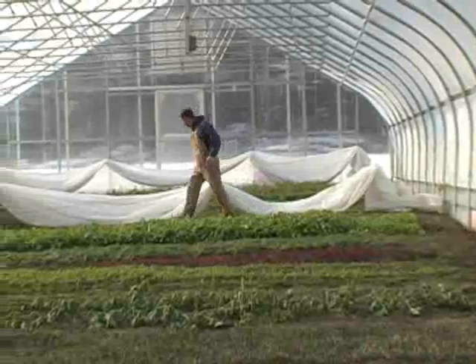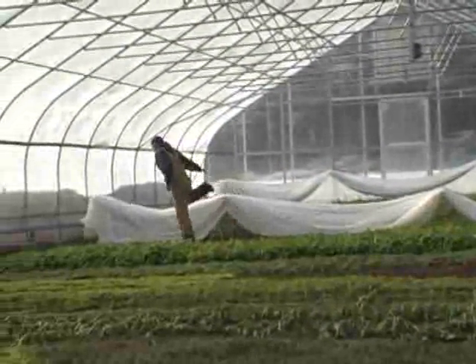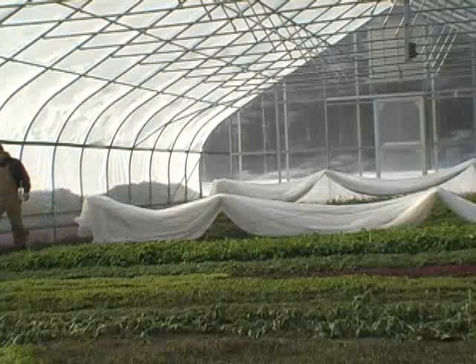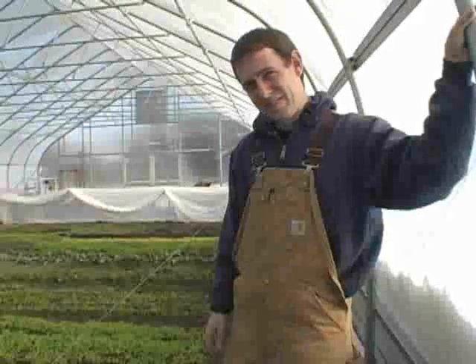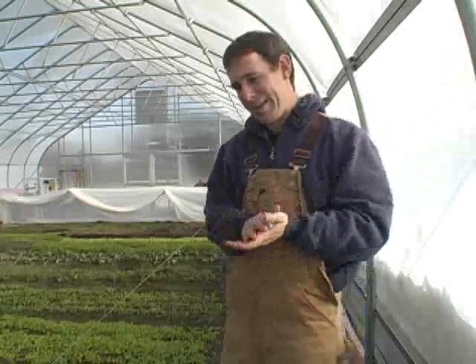The hoop house frame went up in July, the polyethylene went on in September. Now we are back at Adam Montre's hoop house in Bath, Michigan in early January to see how well those crops are doing and what crops will be put in the next rotation.